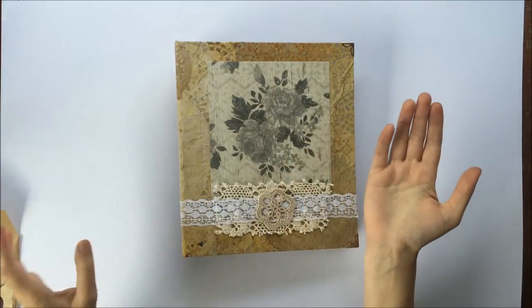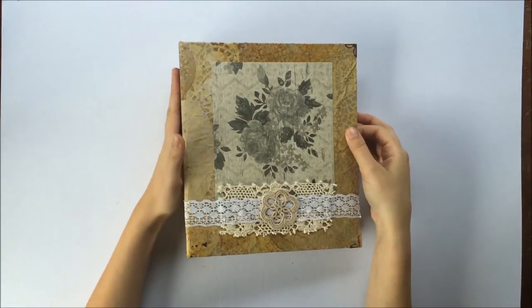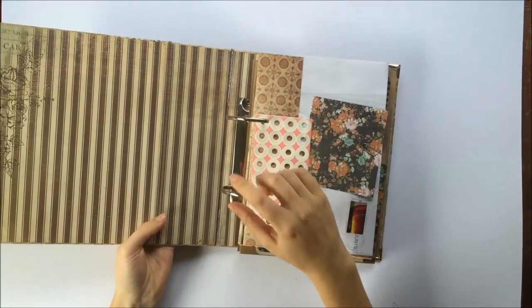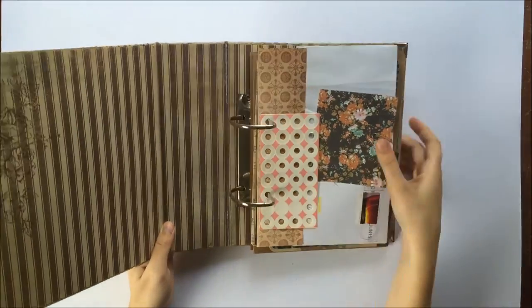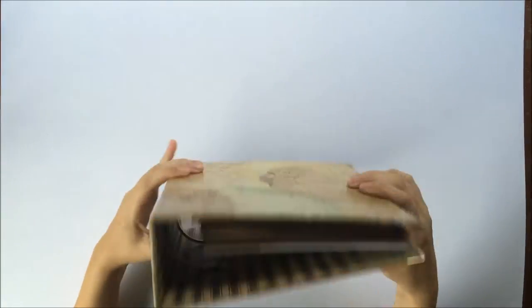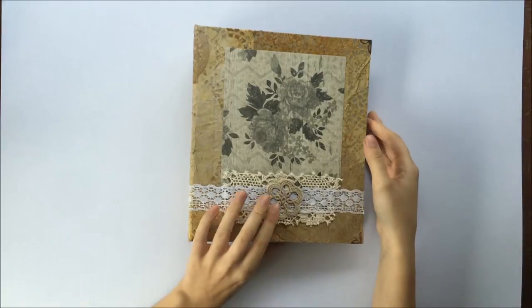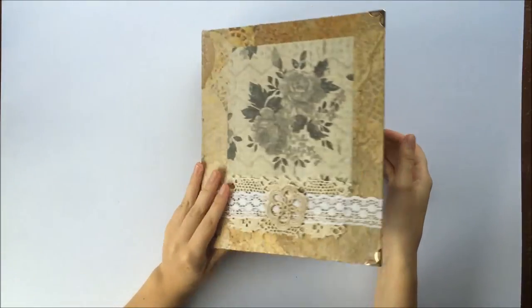So I was left with three pieces of card - the front, the back, and the spine. The binder rings are actually attached to the back piece and I wasn't sure exactly how they were attached, so I just left them on because I didn't want to take them off and not be able to get them back on. I just worked around them.